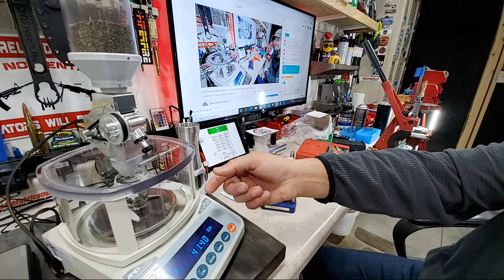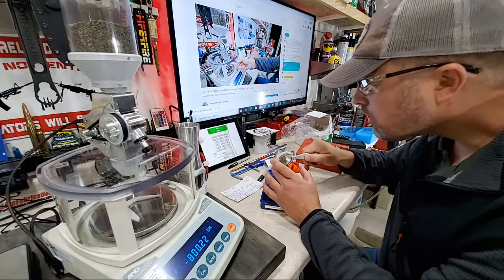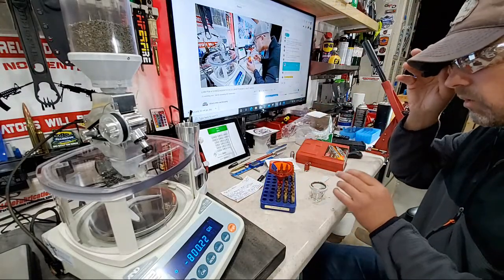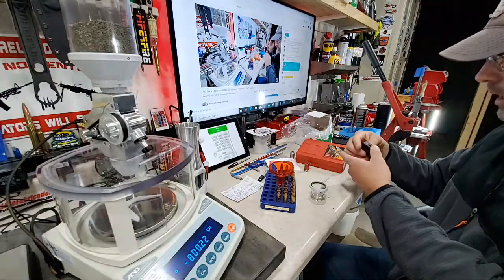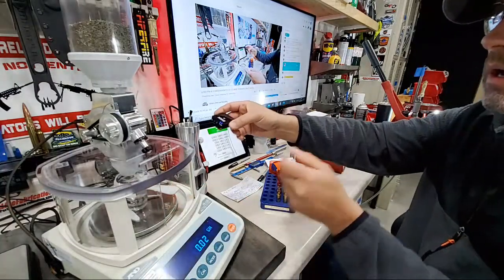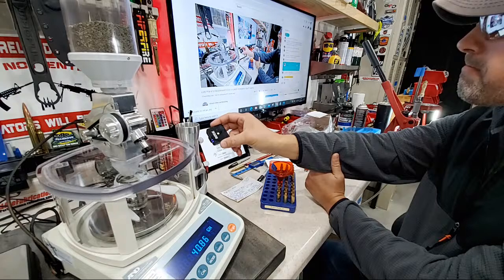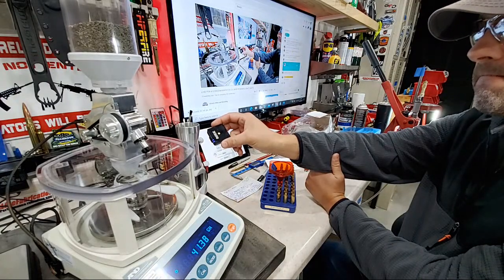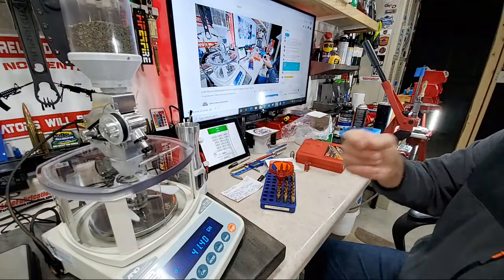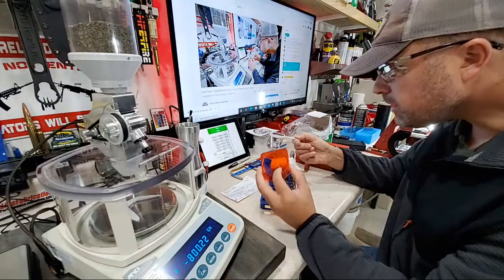I seriously can't even breathe on this thing, it's that sensitive. Last one. I'm going to clip my mic off my hat and let you hear what this trickler sounds like. Just like that — that's how quick and accurate it is. It's definitely a nice tool to have in your reloading room. That is all of the casings for the ELD-Ms filled.